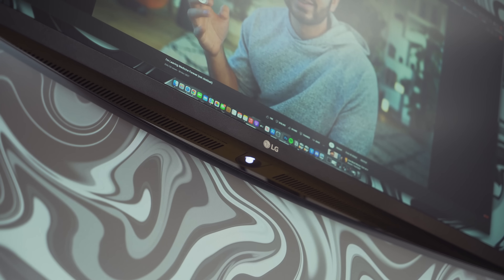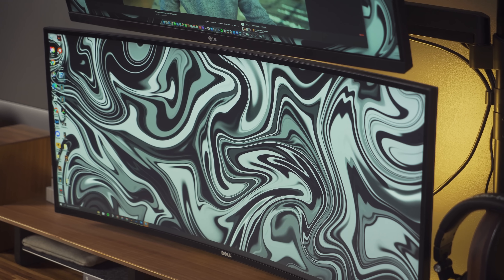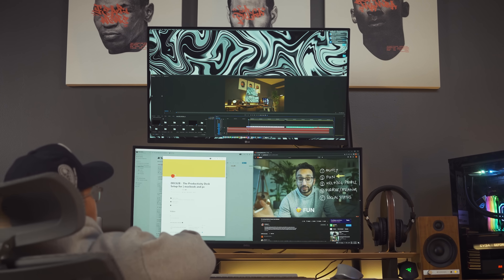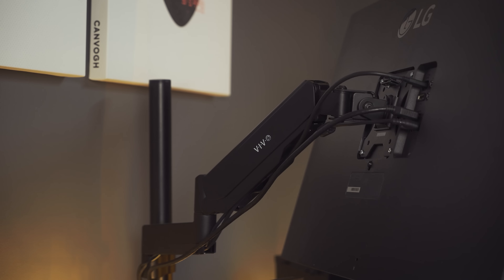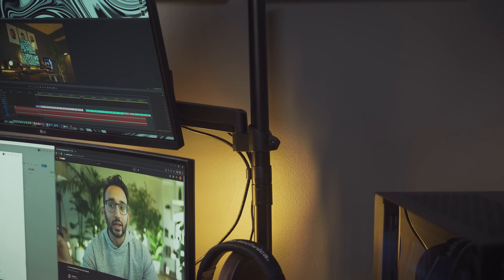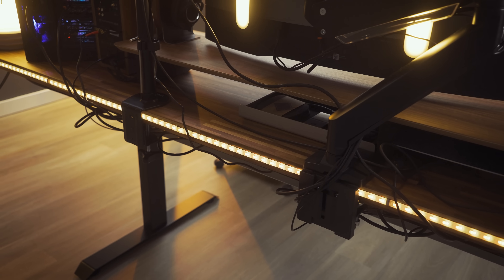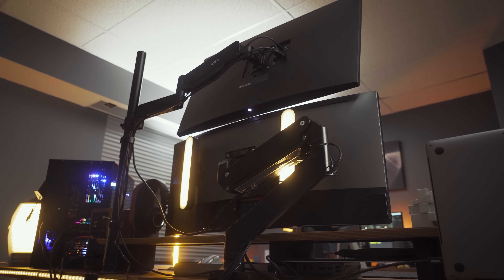We currently have Edifier speakers around the office, but I still need to spend time with them before I can recommend them — I'll talk about it in our office tour in a few weeks. We don't normally use any of our monitor speakers. The Dell U3417WU and the LG 32-inch Ergo 4K display don't have bad speakers at all, it's just that we'd rather use them for what they're truly meant for.